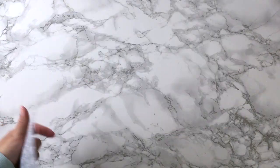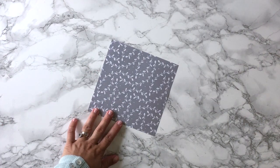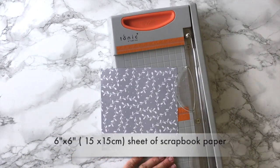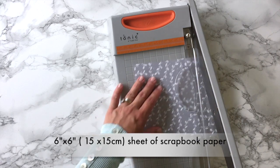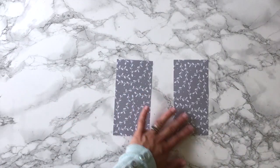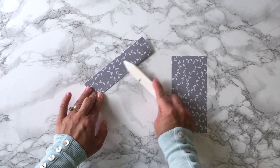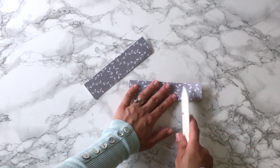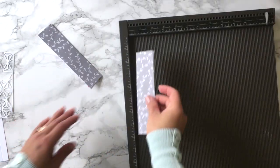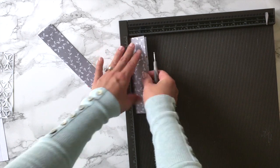Now let me show you how easy it is to create smaller rectangles using the same cover plate. I'm going to use a piece of scrapbook paper — this is a 6 by 6 sheet. I'm going to fold it in half, and because I want these pieces to be 2 inches wide, I'm going to score this paper at 1 inch. I'm going to score it just to have a reference for where to place the die.